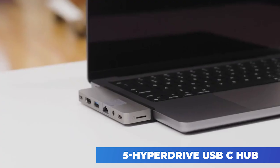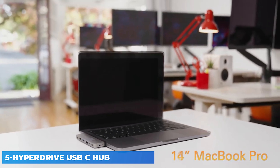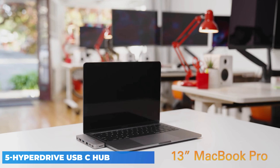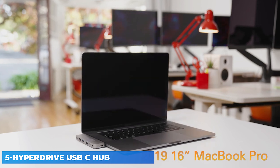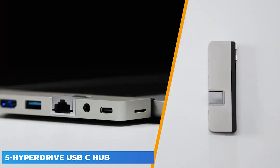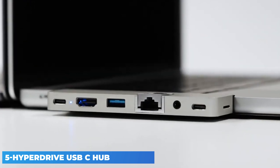The HyperDrive Duo comes equipped with a removable magnetic insert that rests between the dock and the connected computer. It's designed to increase the sturdiness of the dock and decrease the amount of accidental disconnects a user might experience. Hyper has included a similar grip with their iPad Pro USB-C hub.